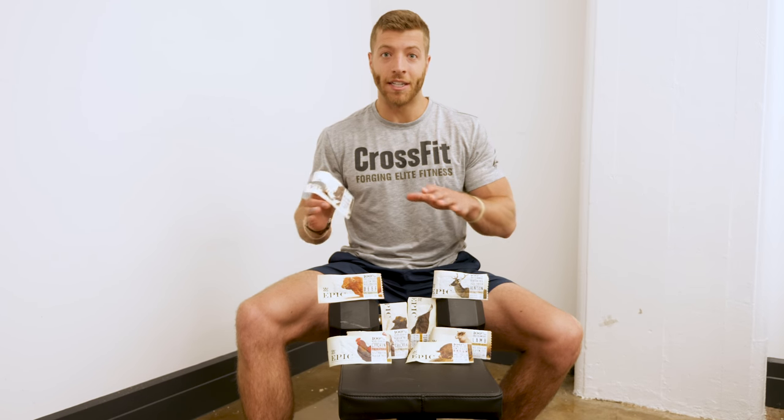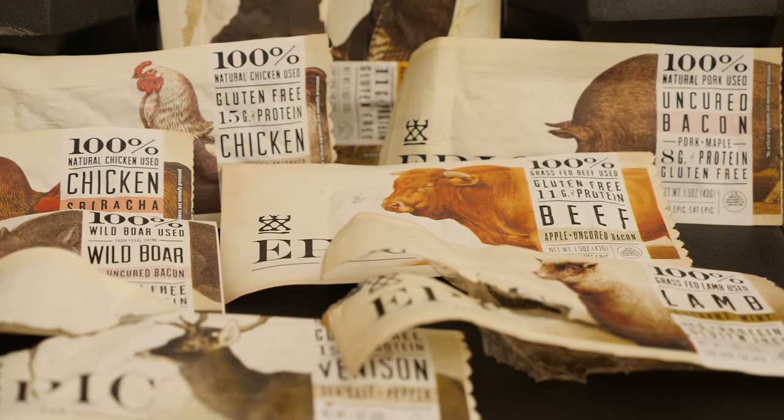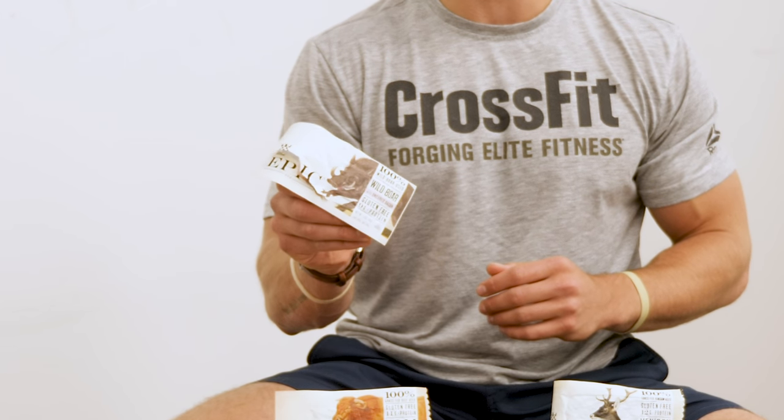So now we're gonna do a taste test with some of the bars. As you can see we have multiple flavors here. We have the sriracha chicken, we have the chicken with sesame and barbecue seasoning, we have beef, we have bison, turkey, venison, lamb and uncured bacon, and of course the wild boar with uncured bacon.